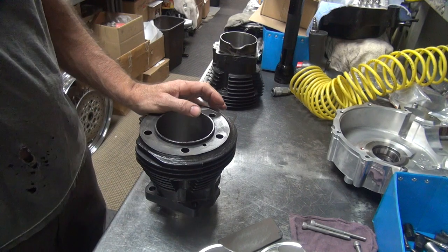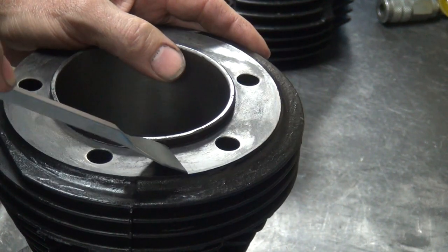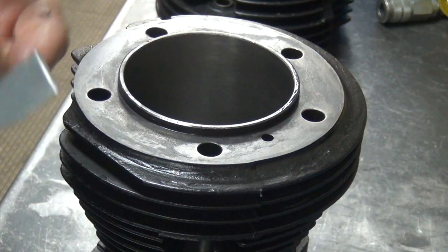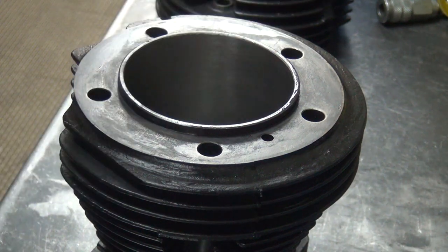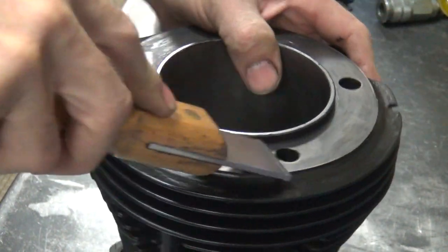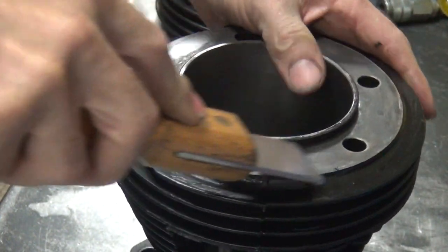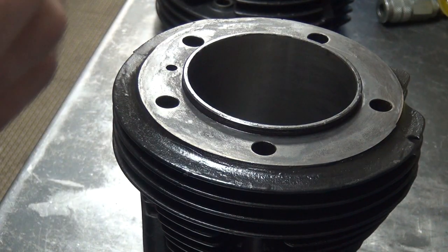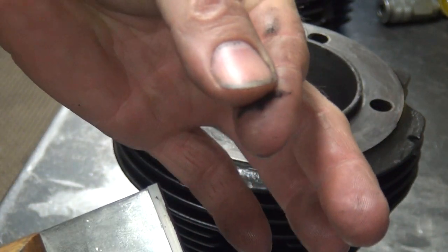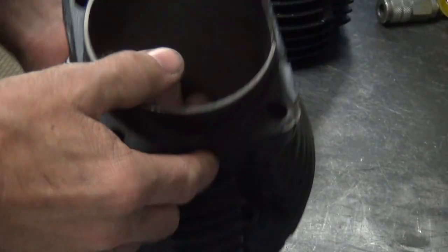The head gasket surface material is already off here, but basically you run this across at an angle — whatever's comfortable for you — and you go along like this making sure everything's clean. This one's already clean, so there's just a little residue. You come by with your good scraper and go back and forth all the way across the surfaces; this will cut anything else that's there and get it off. Let's go ahead and cut the hard side, which is the side over here of the gasket.